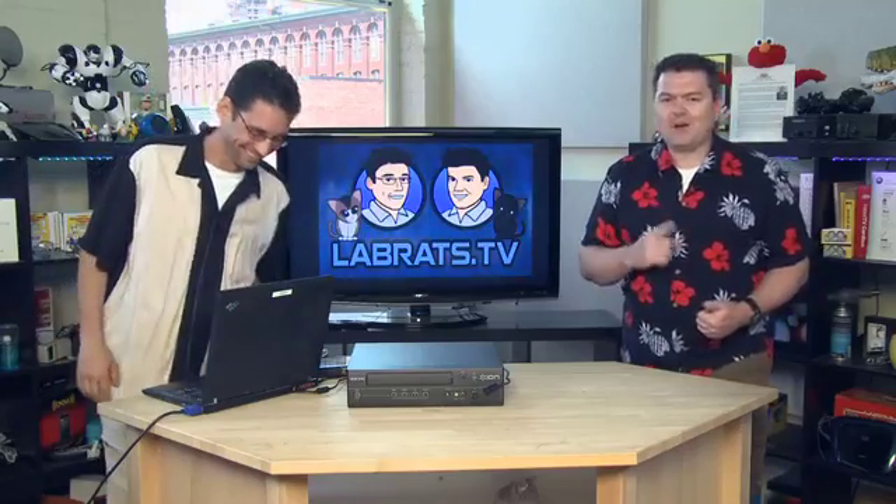Zip on over to howdoyou.com and tell your story. You can shoot a video or type an entry — whatever you want to do, just tell your story. I'm sure it's better than mine. Howdoyou.com, check it out.